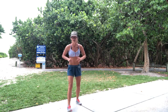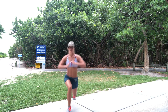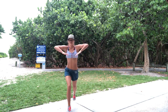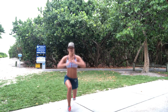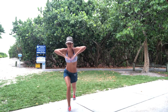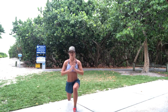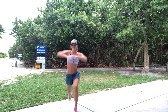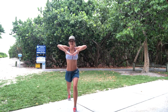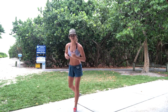Reverse lunge. Ready? 3, and down. 1, 2, 3, 4, 5, 6, 7, 8, 9, 10. Switch sides, and here we go. Down. 1, 2, 3 — squeeze those delts. 5, 6, 7, 8, 9, 10. And into a flow.